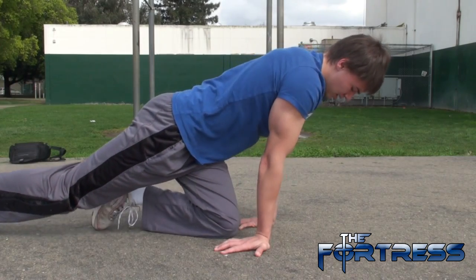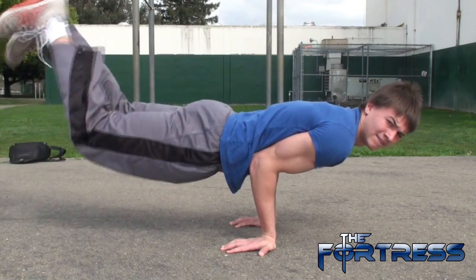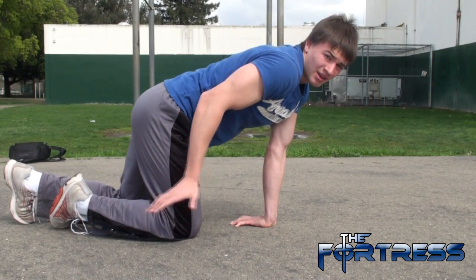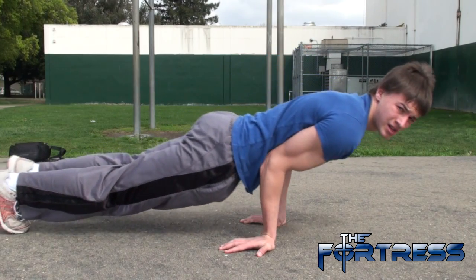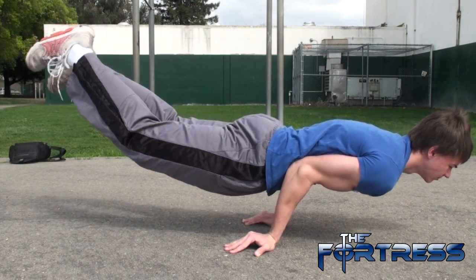Another common mistake is bending your elbows only to 90 degrees — you're not bending forward enough. This is not good for balance. It's like trying to do a seesaw with a 90-pound guy on one side and a 200-pound guy on the other side — it's just not going to work. You have to lean forward more, and make sure the angle is much wider, around 135 degrees.